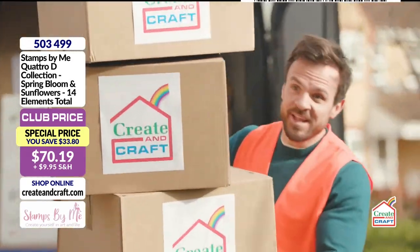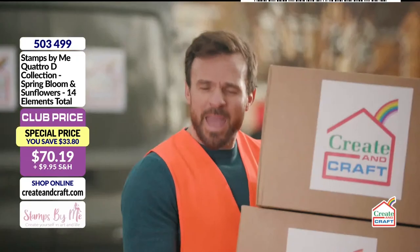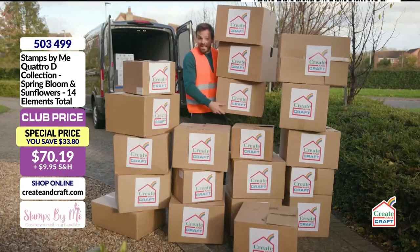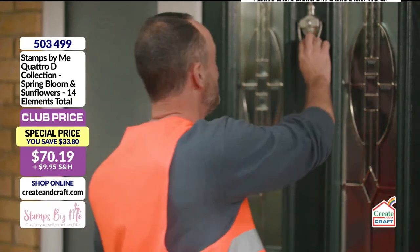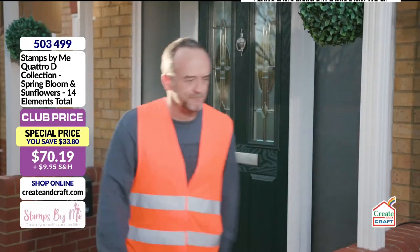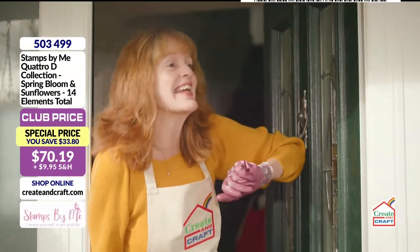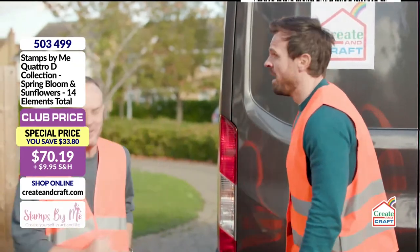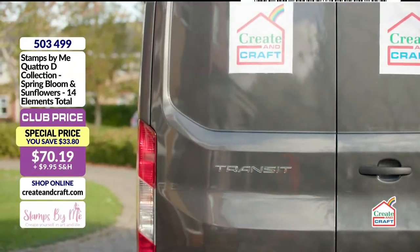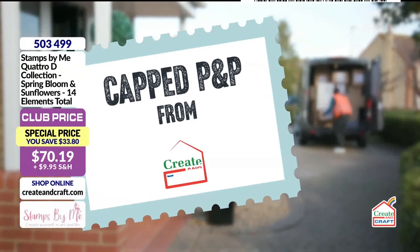Hello Creating Craft delivery! This is the biggest order I've ever seen. If you order anything from Creating Craft now, it's a capped postage and packing of just £3.95 per order — it doesn't matter what you order or how many different items you buy, even the really heavy stuff like sewing machines and die cutting machines. Order two or more items from Creating Craft and we'll cap your postage at just £3.95 no matter how many different items you buy.